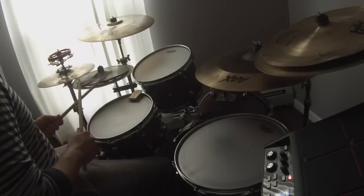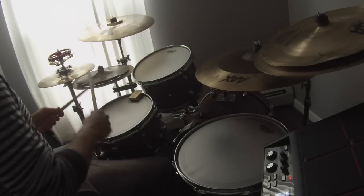Come along with me as I slow down the tempo in this next section. 1, 2, 1, 2, 3, 4.